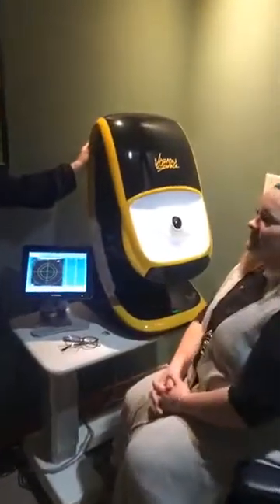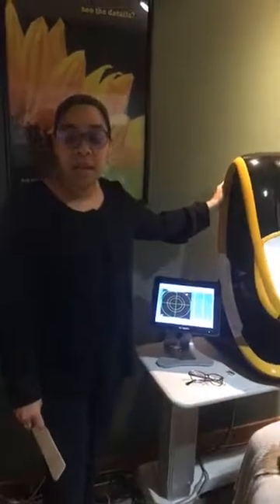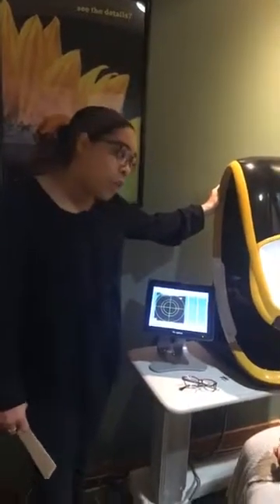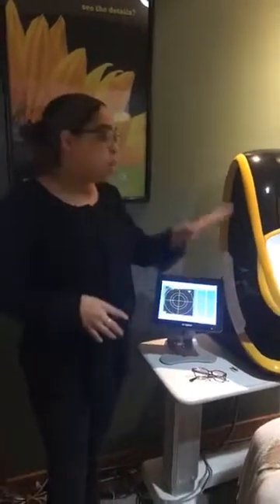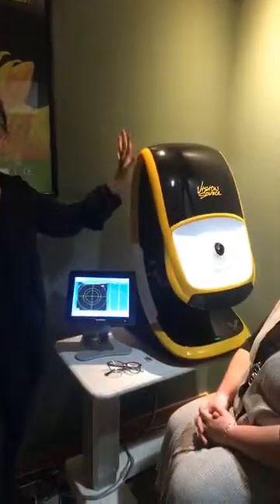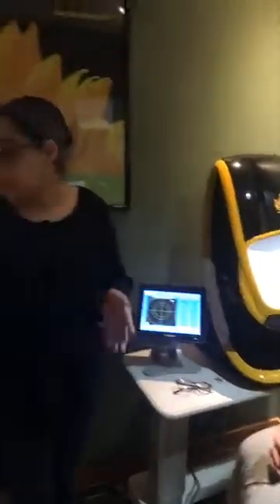For those of you that don't know how it works, or are wondering if it uses radiation or that kind of stuff — this is completely safe. All we do is take a look inside and you're going to see a bright flash. That's all it is. It's like a picture, like a regular picture.